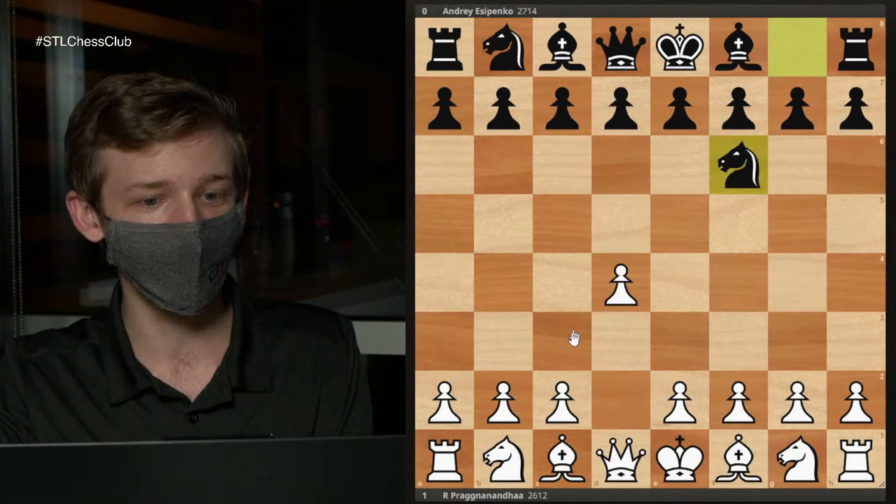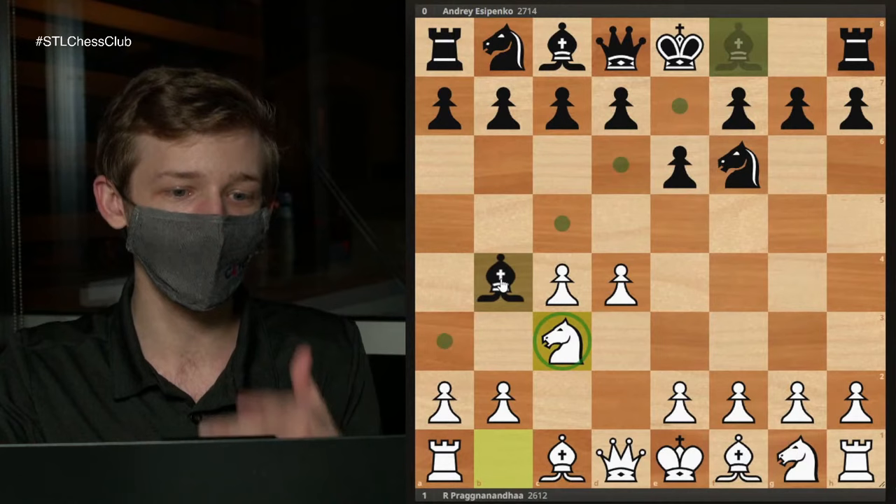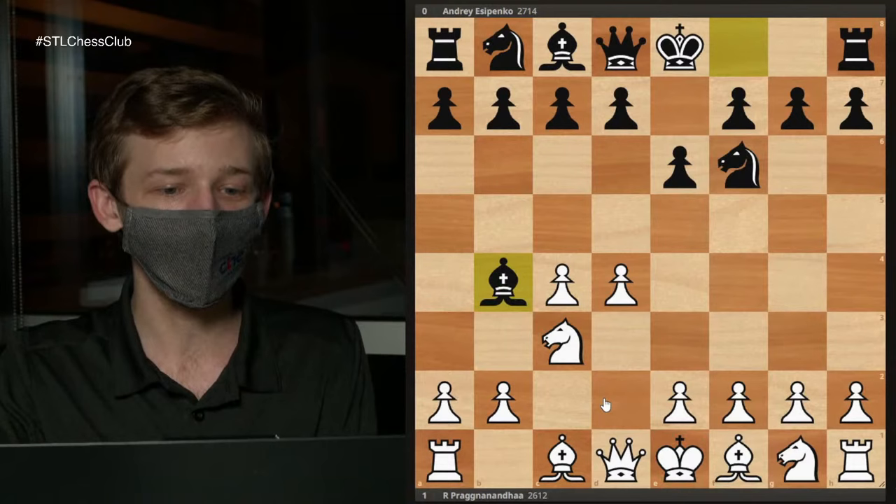Let's put this on the board. We start in the Nimzo Indian, which is considered by many to be Black's best response to D4, assuming White allows it by playing knight to C3. It's the Nimzo after bishop to B4, directly pinning this knight. And the game can go in any number of directions.